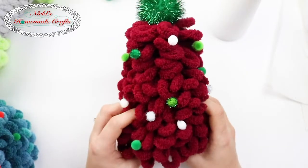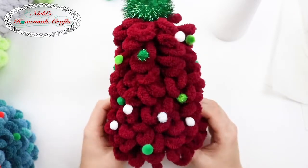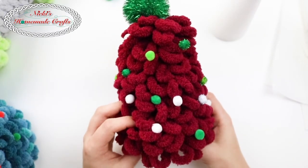Hi guys, it's Nikkie, creator of Nikkie's Homemade Crafts. Today I would like to teach you how to make this cute and adorable little Christmas tree that I made out of loop yarn.